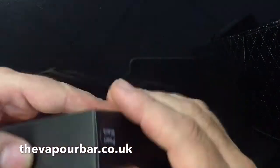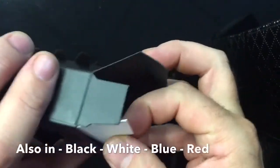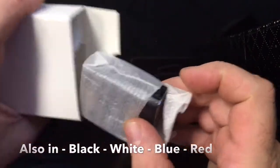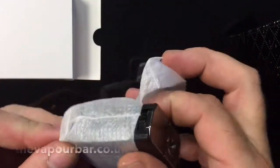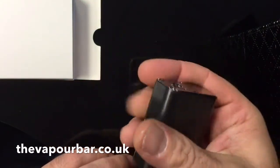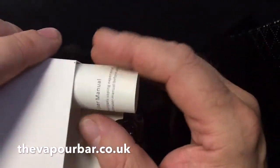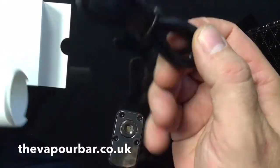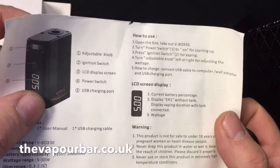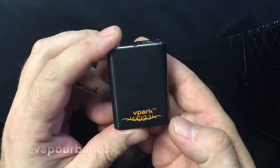Now we'll take a look at the device itself — again in pearl black. Inside the box you'll find another box, and inside that you'll find your device. First thing to notice is its size — it's tiny. Also in the box you'll find a set of instructions and a USB cable. The instructions are quite basic but good enough.